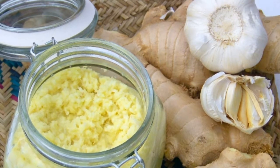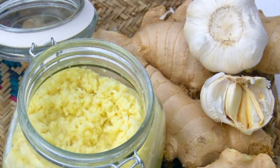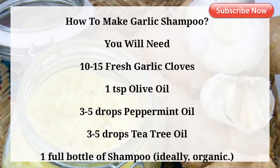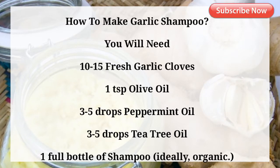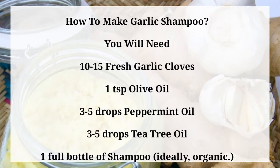Now that you know just how great garlic can be for your hair, let's get into how you can go about using it as shampoo. How to make garlic shampoo. You will need: 10 to 15 fresh garlic cloves, 1 teaspoon olive oil, 3 to 5 drops peppermint oil, 3 to 5 drops tea tree oil, and 1 full bottle of shampoo — ideally organic.